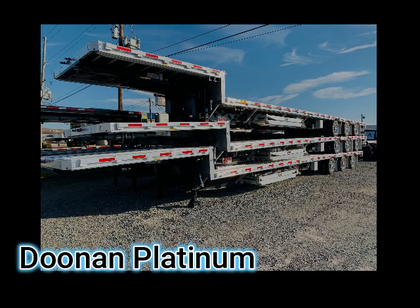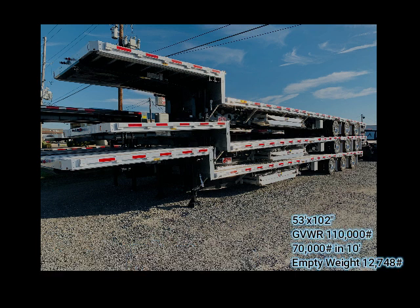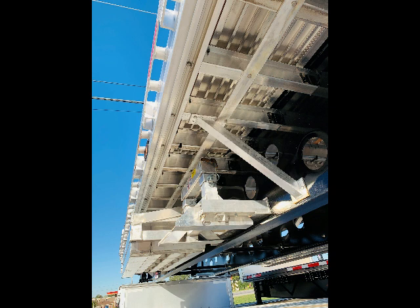I'm going to do a quick overview of the Dunan Platinum drop deck — why a low pro triaxle drop deck. Just a quick overview of this particular trailer. We do keep these in stock. This trailer is 53 foot by 102 inch wide. The GVWR on this trailer is 110,000. It is rated for 70,000 in 10 foot, and the empty weight of this trailer is 12,748.